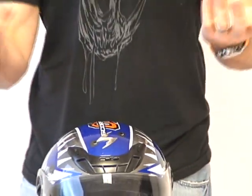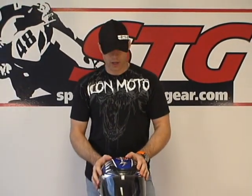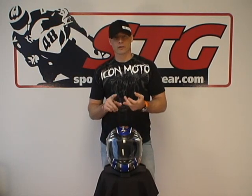Very quiet, tons of airflow, super comfortable, and fits almost everyone well. Scorpion spent a lot of time researching the North American head shape before they built the helmet, and they really hit their mark. We find very few people that Scorpion helmets don't fit well. We literally sell between five and six hundred of these things every month, because they're a great product available at a great price. This is the Scorpion EXO 400 helmet from sportbiketrakgear.com.